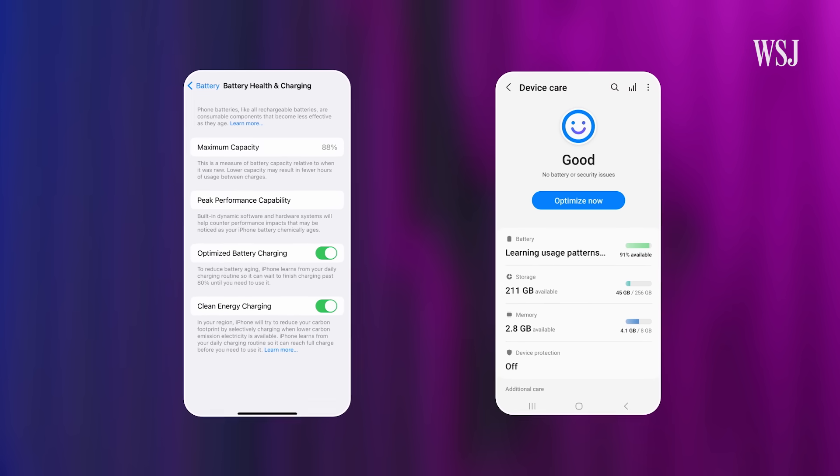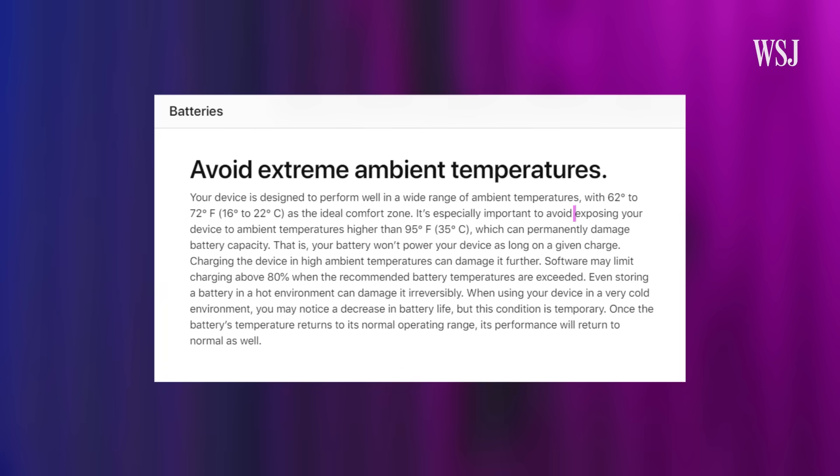You can check the status of your iPhone or Android phone's battery capacity under settings. But how hot is too hot for a smartphone battery? 95 degrees Fahrenheit seems to be the magic number, according to Apple and Android phone makers like Samsung. Apple specifically says that exposing your device to ambient temperatures higher than 95 degrees can permanently damage battery capacity.